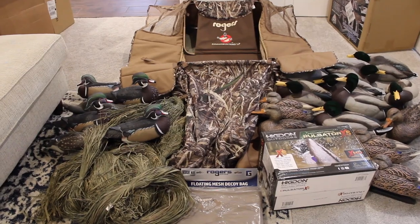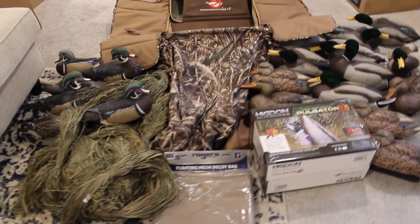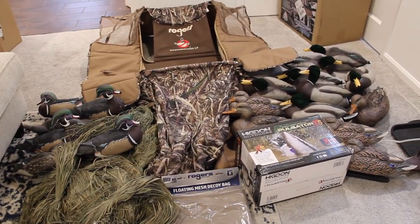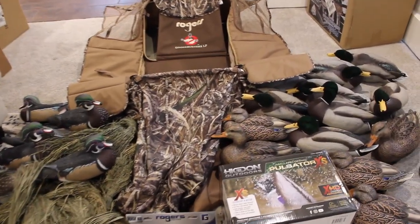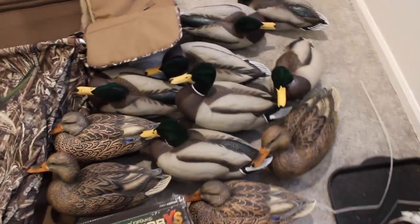Stay tuned. Everything that I have gotten ordered here that I got in the mail today is all from Rogers Sporting Goods store. Shipped everything. After you spend $99, everything's free shipping. I'm not quite sure who orders anything under $99 with all the stuff that they've got. Just to go ahead and get you guys started on what I've got here.